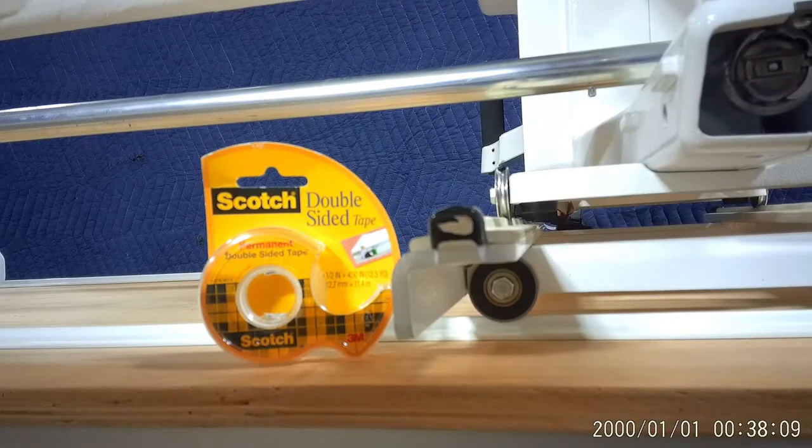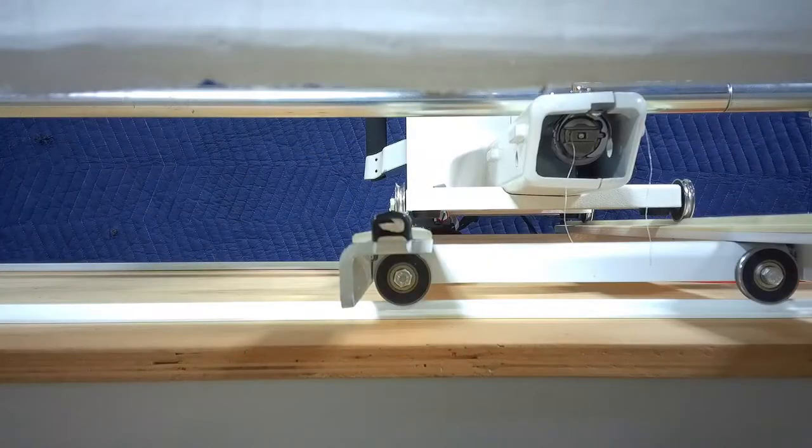If you have one of the portable frame systems, you can do this anytime you set it up. If you move it from place to place, just carry some more tape with you, pull the old tape off and put the new on, and you don't have to worry about any more bumps on the quilting track.